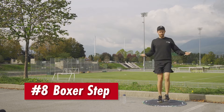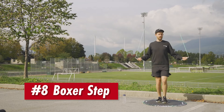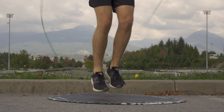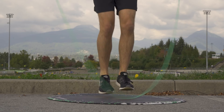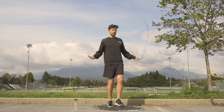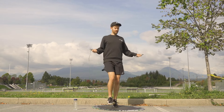Then on to the boxer step. With this one you're alternating your body weight from one leg to the other while lightly tapping the other foot. If you listen, you should get this very satisfying triplet sound — like a majestic horse trotting or something. It's a great one for developing speed and coordination.